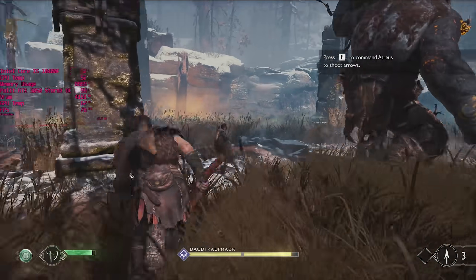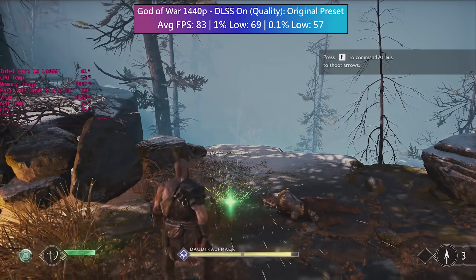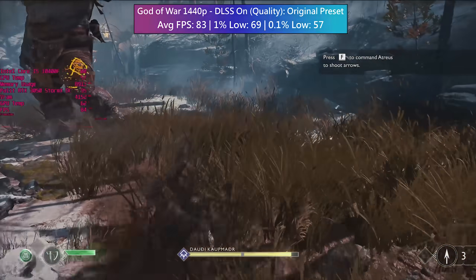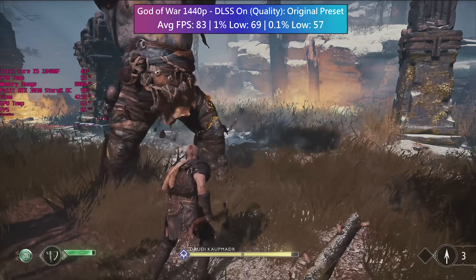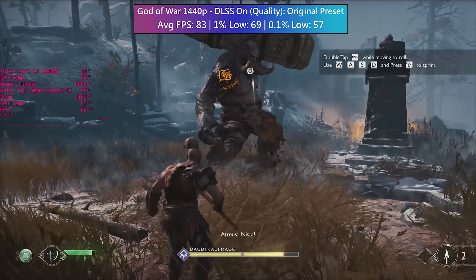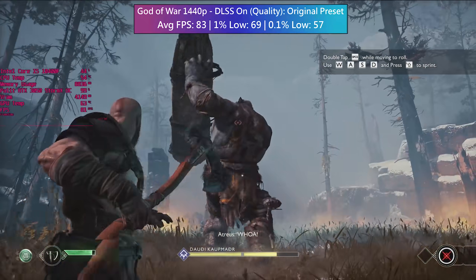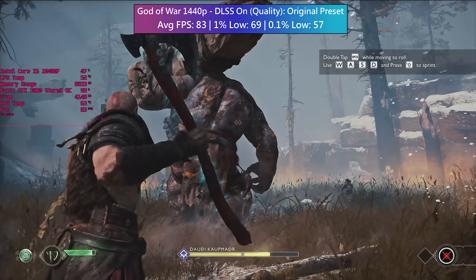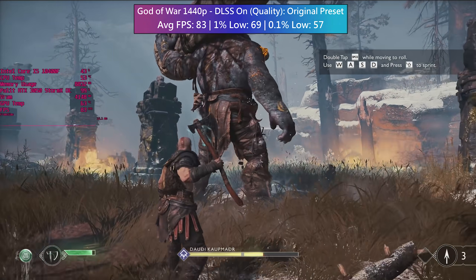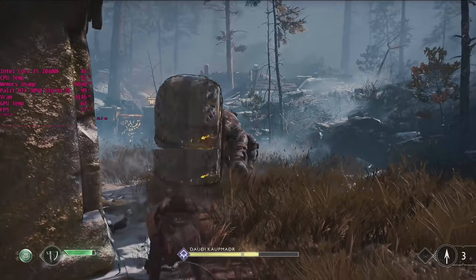Alternatively DLSS can be utilised for a quick and easy bump in performance. At 1440p with the performance DLSS preset we see an increase of around 20fps during the same boss battle. The 3050 is shaping up to be a pretty solid card, but of course we have to keep in mind availability and pricing.